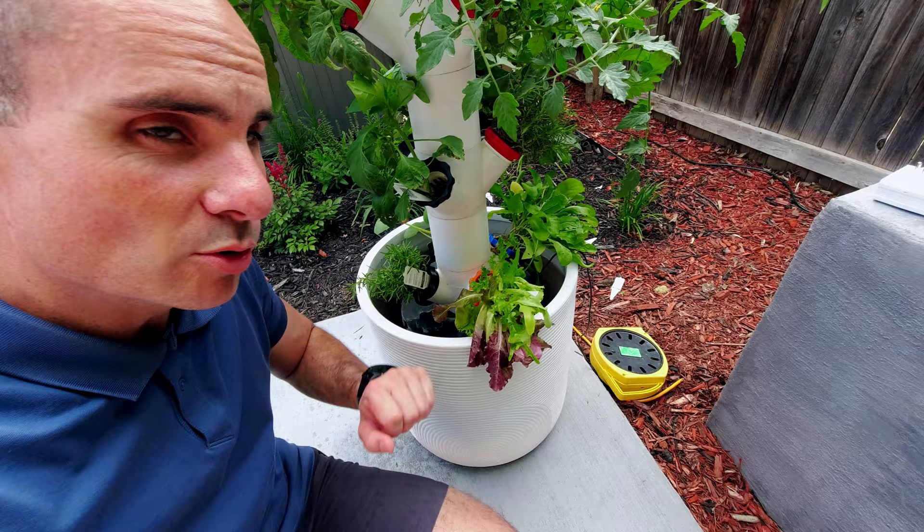Over here, we've got a couple more varieties of lettuce, rosemary, and even some pumpkins. Time will tell how these all end up doing out here, but so far they seem to be thriving and doing really well.